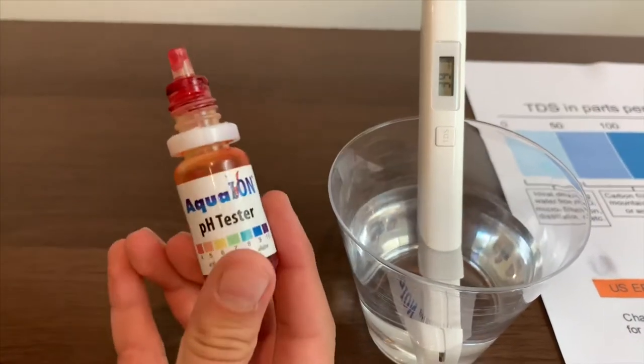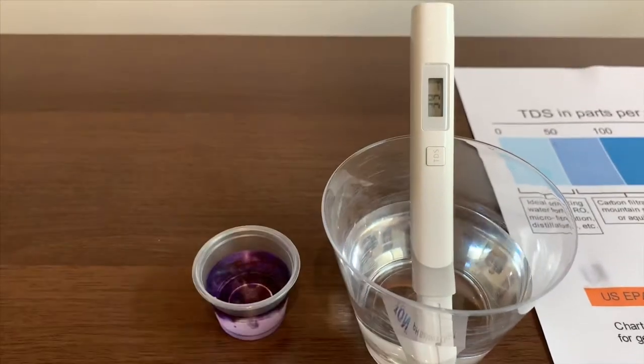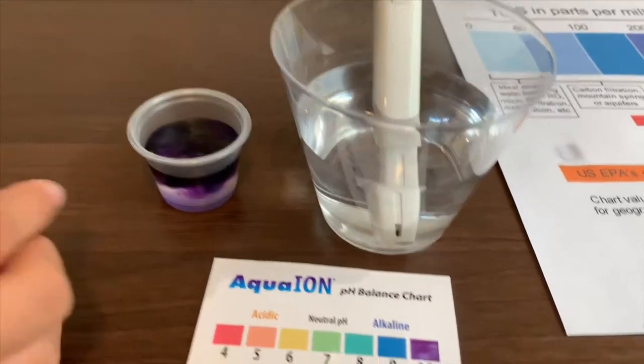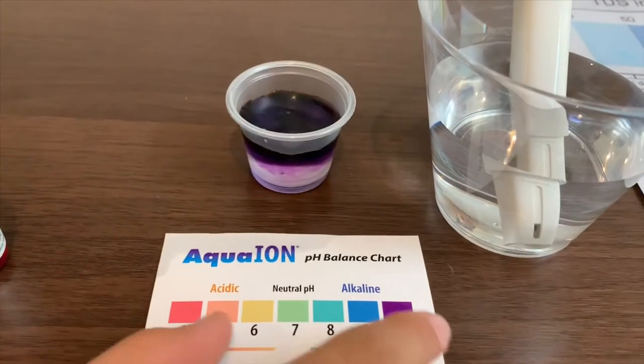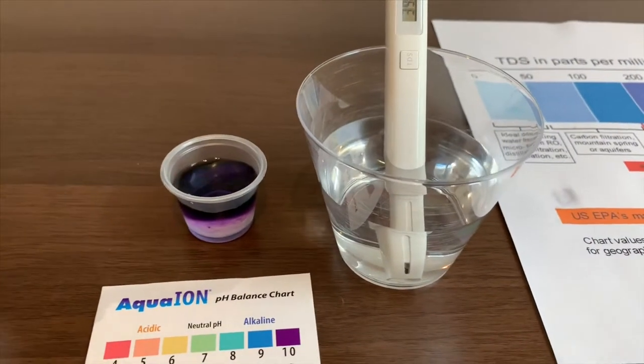Now let's test the pH level. It is 10. They are right when they say it's 10.